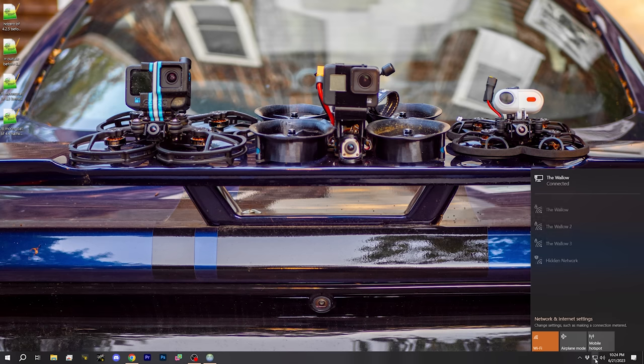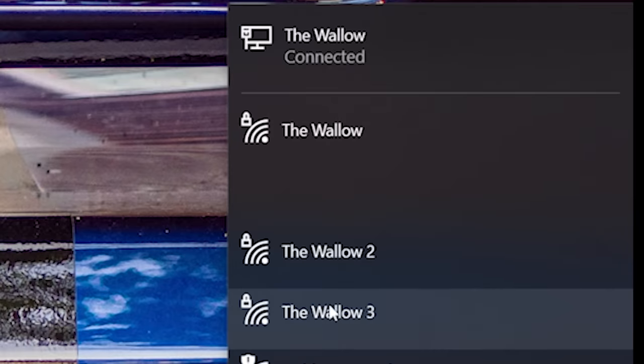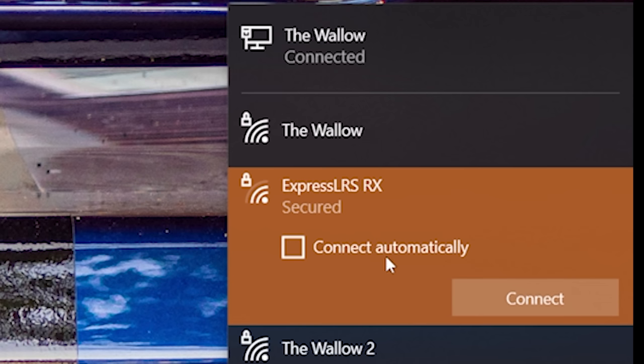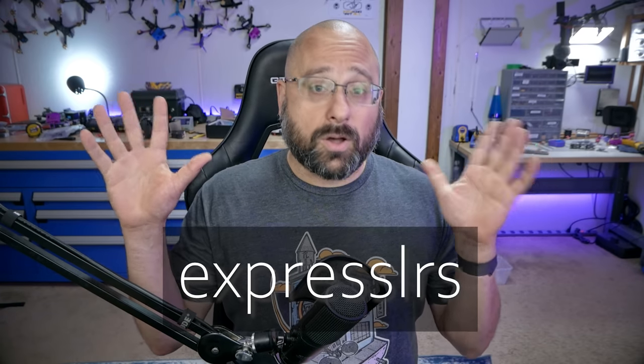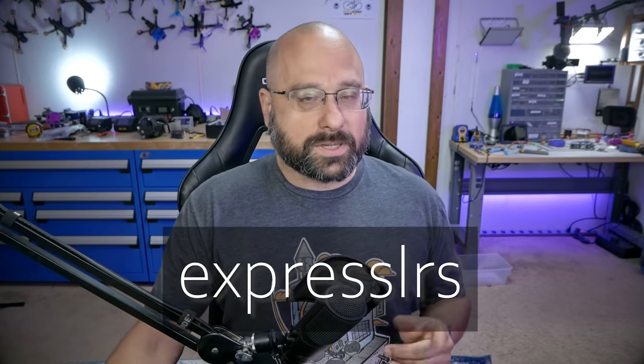I'm going to connect to the WiFi hotspot. If I go to my WiFi networks, I should see a WiFi network called ExpressLRS Rx. If I click on that and go to connect, the password is ExpressLRS, all lowercase. My computer has remembered the password because I've done this before.